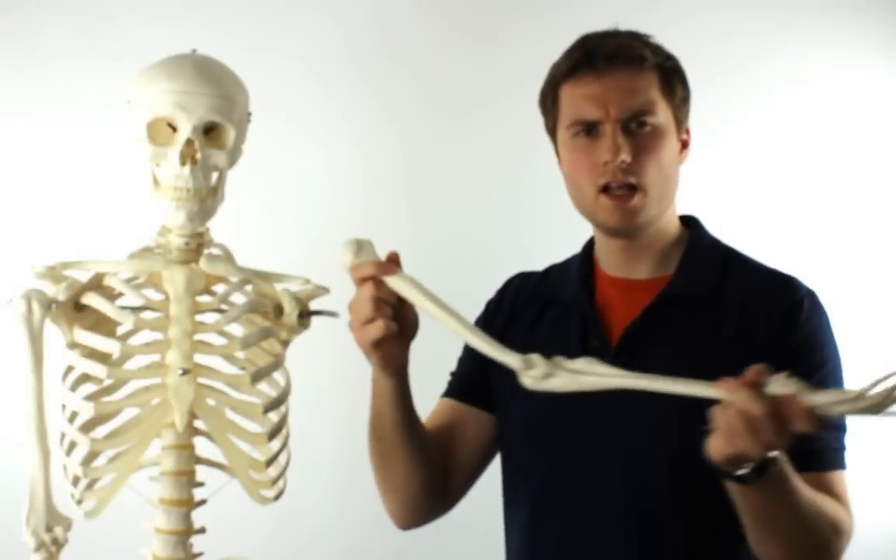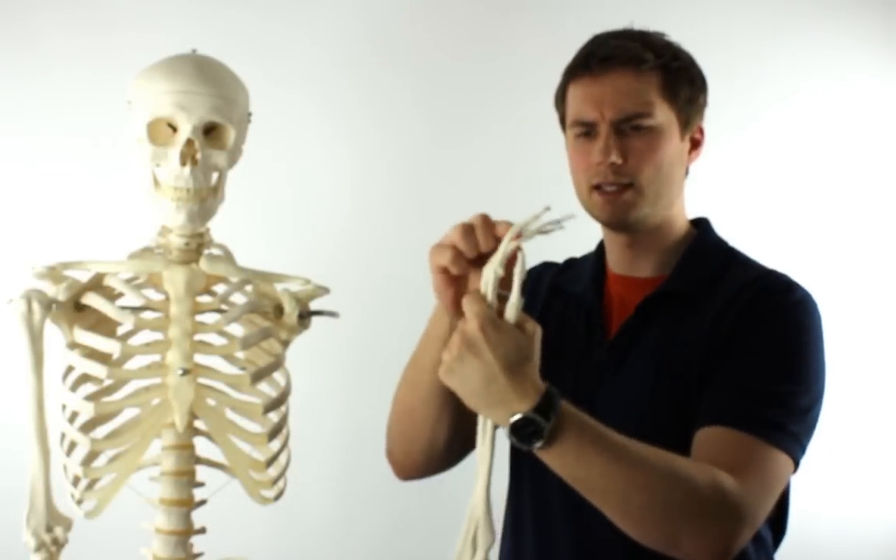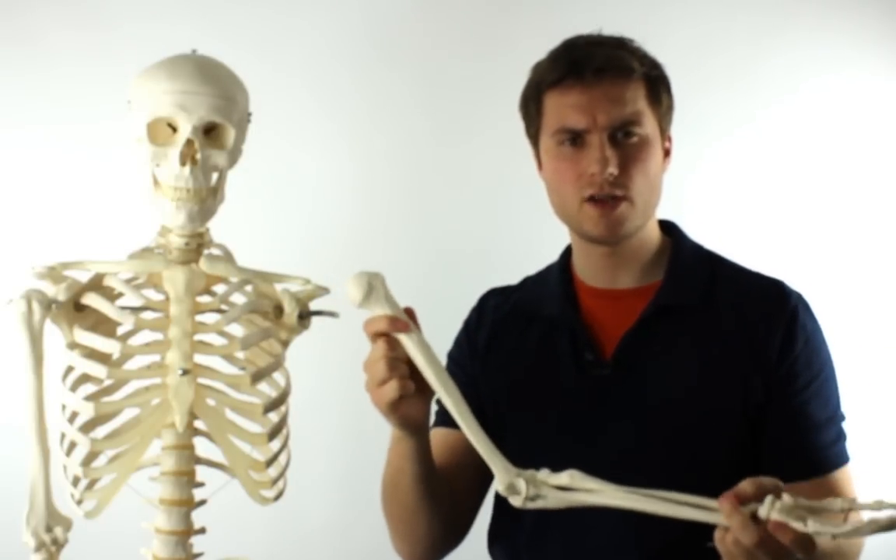Taking a closer look at the arm, the elbow joint is flexible, the wrist joint is flexible, and the fingers can be manipulated. I wouldn't say it's a full range of motion, but it's certainly good enough for demonstration purposes.